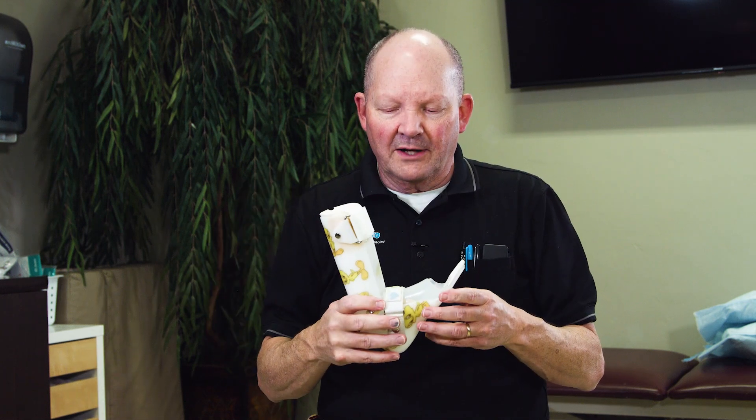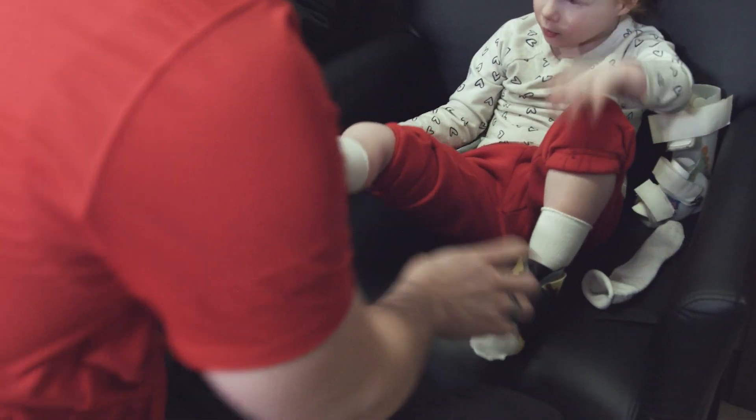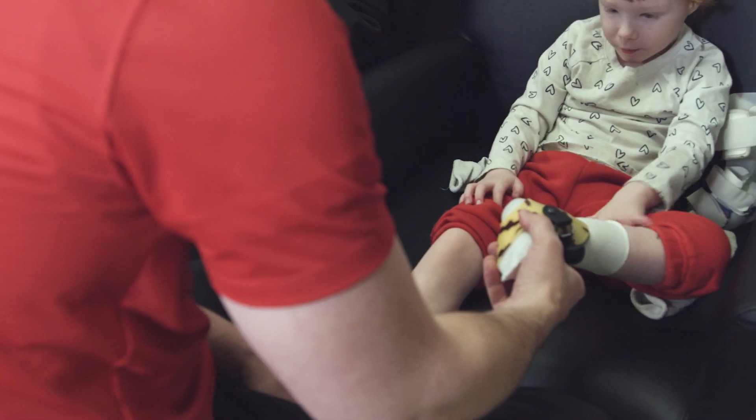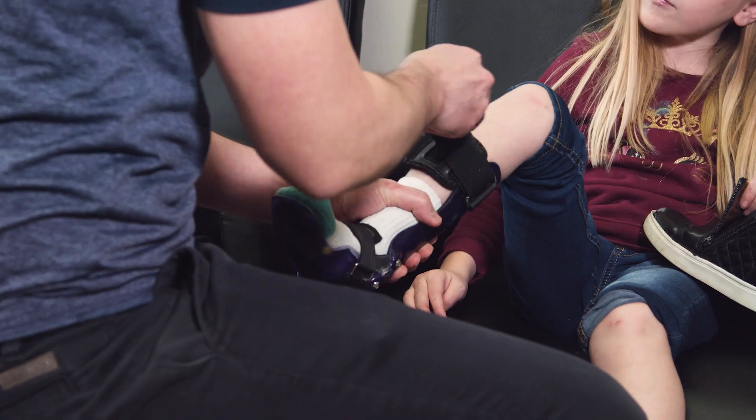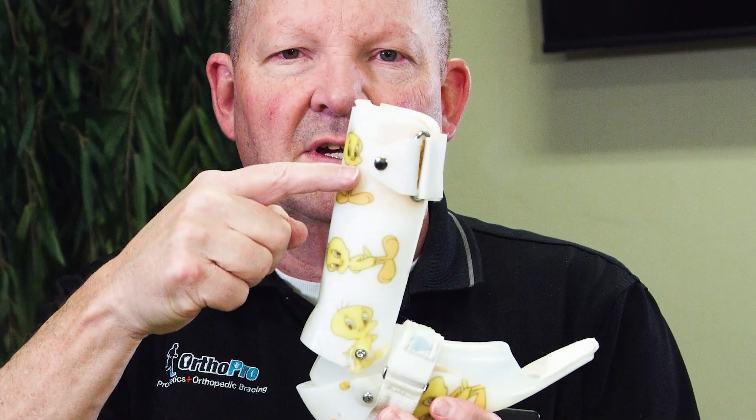It works better to control and we spread the pressures out over a greater area, so it's a little more comfortable to wear. The SMO only comes up to the height just above the ankle, whereas the AFO — the ankle is here and it comes up much taller.